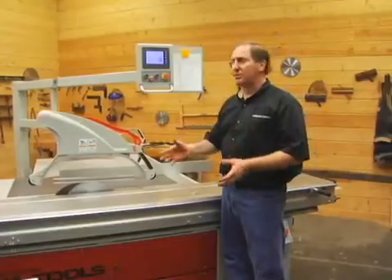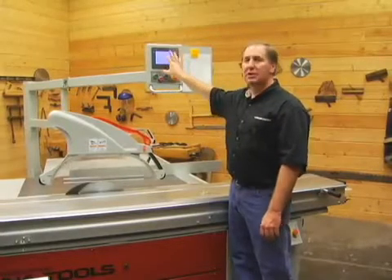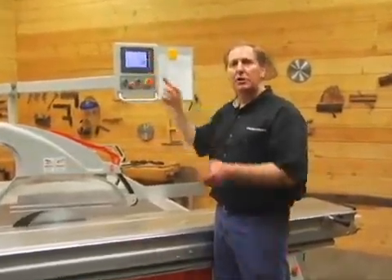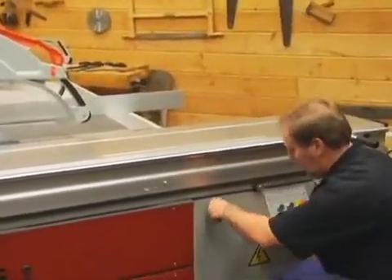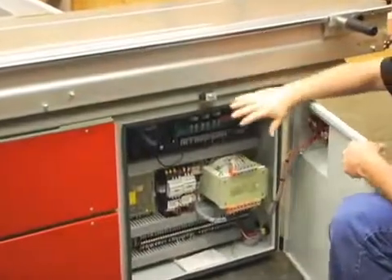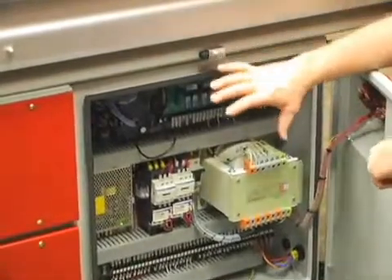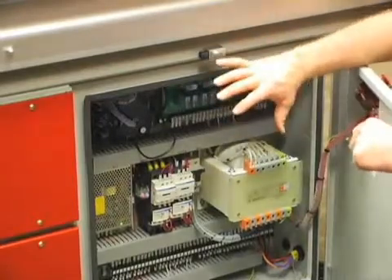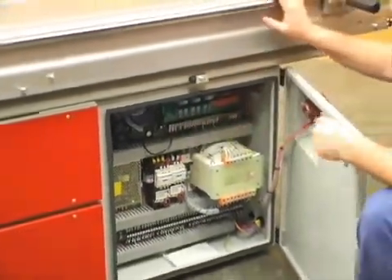This is a computerized or CNC-controlled panel saw. The most obvious feature is this color touch screen, which allows me to control all the movements of the saw. The inputs are all controlled through the electrical cabinet of the machine. Inside, you can see just how neatly the electrical control panel is laid out — all the controllers, switches, and relays are arranged in a logical manner, neatly wired and labeled, making maintenance a breeze.